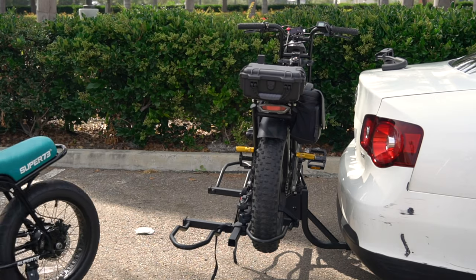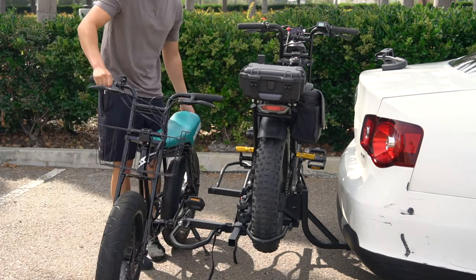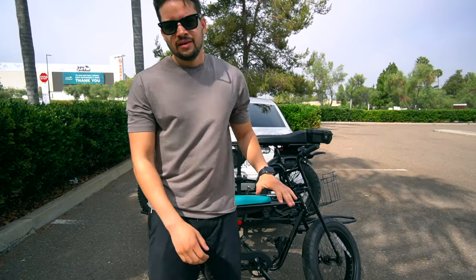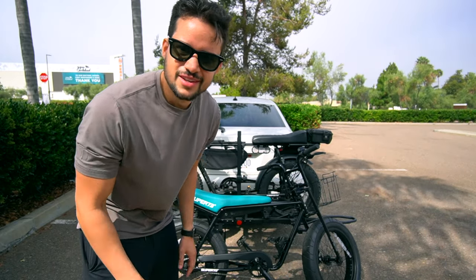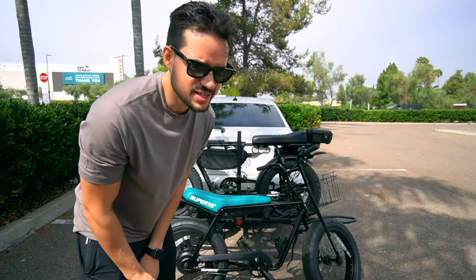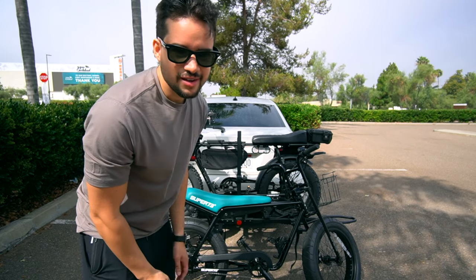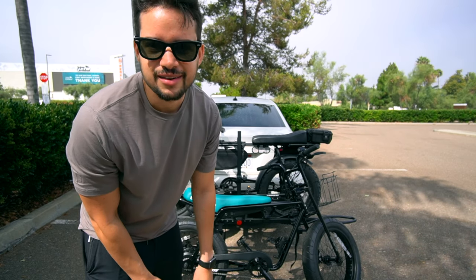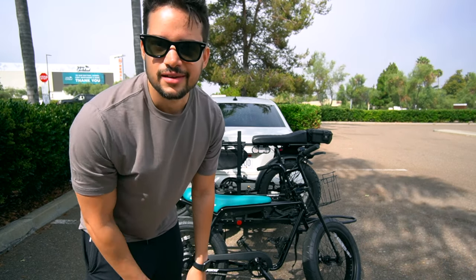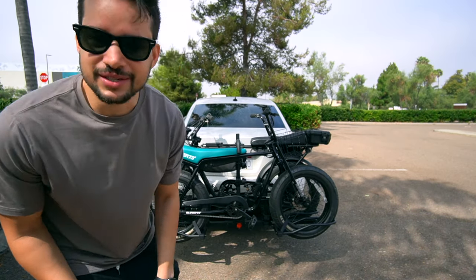Bike two. This one weighs 56 pounds. The rating is 60 pounds per side. The handlebar is the opposite weight of the other one — I'll just skip to that and won't make you watch me load another bike. Okay, that's bike one and bike two mounted — let's take a closer look.